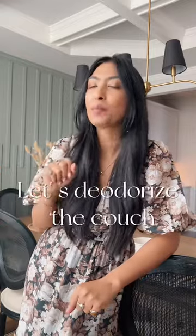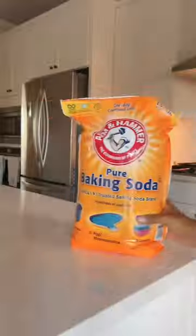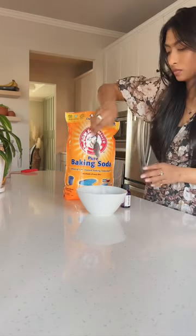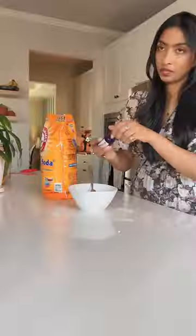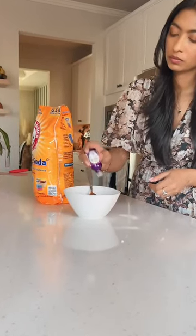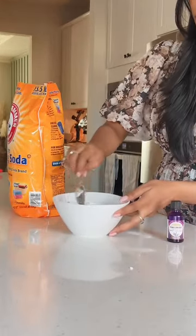Today is the day I'm gonna deodorize my couch, so let me show you how I do it. All you are going to do is take some baking soda in a bowl and get rid of any lumps. Then add your favorite essential oil — I'm using lavender here. Add a few drops of it and mix it until it's well combined.